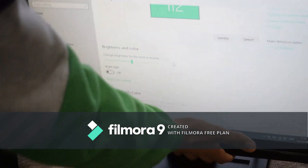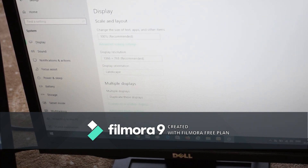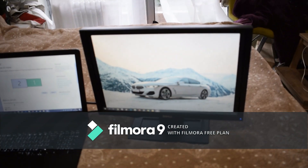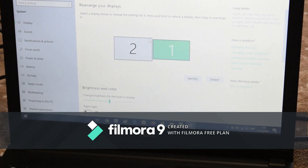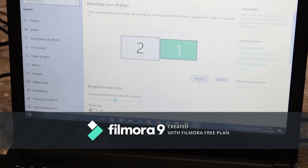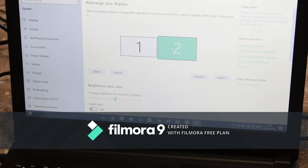Scroll down to Multiple Displays. Since we already have a display connected, click on 'Extend' and then 'Keep Changes' — now you have something completely different on each screen. Click 'Identify' to see which display is which — it'll show you number 1 and number 2. You can reposition the displays in the layout to match their physical arrangement.